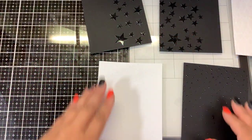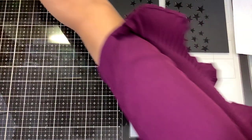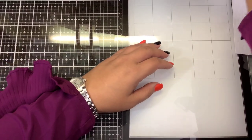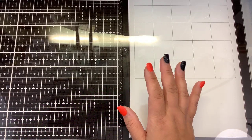I wanted to show you guys the stencils that I used, and you can pick up all of these items from the Not Too Shabby Shop. The Transfer Gel Duo - you can use with or without heat for your foiling, and you're going to be using that primarily through stencils, but I am going to show you one other way to use it.